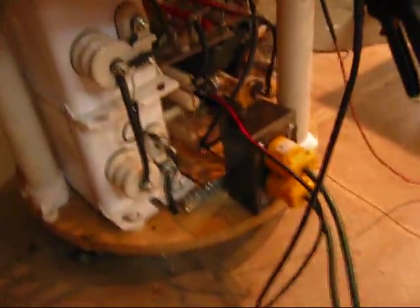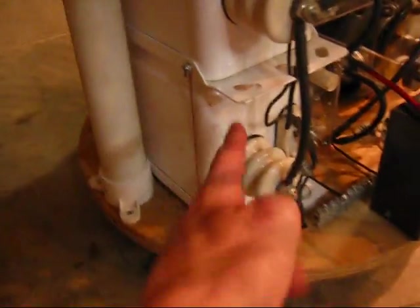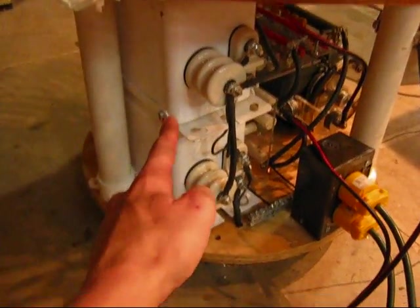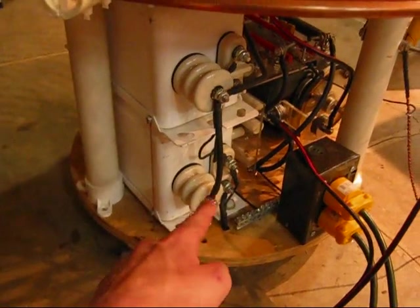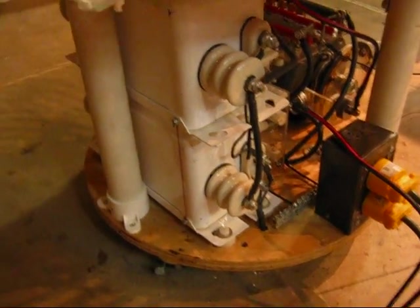I'll show you the parts. Here I got two 12,000 volt 30 milliamp neon sign transformers phased together in parallel to give me 12,000 volts at 60 milliamps.